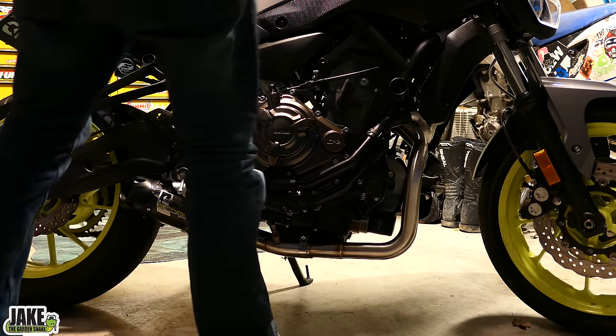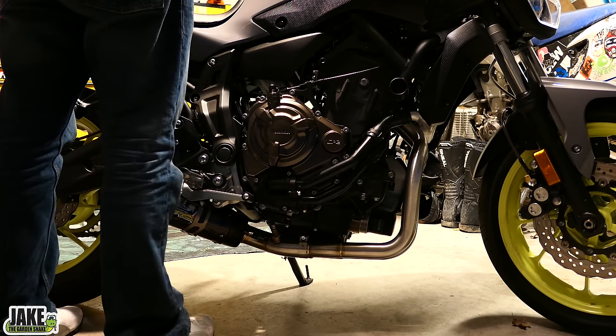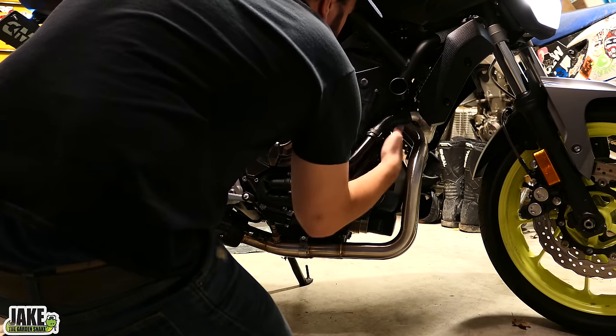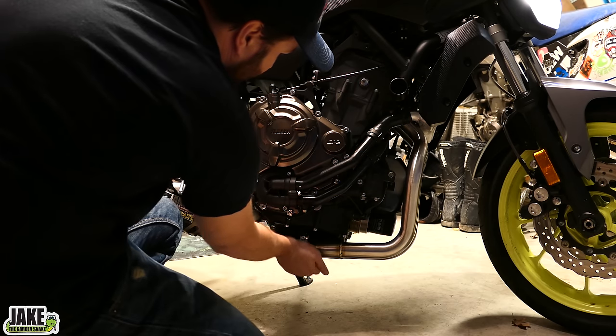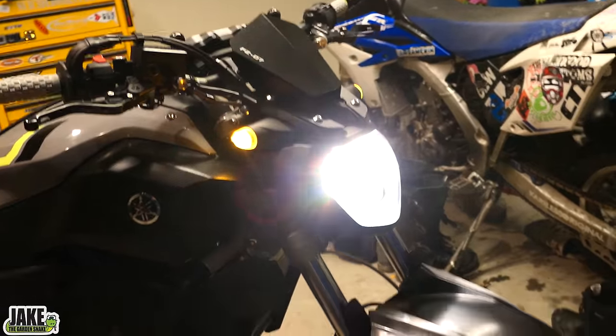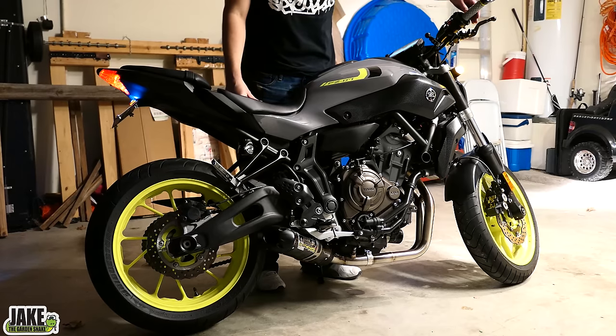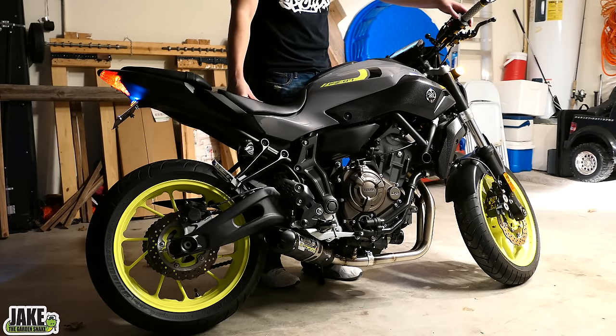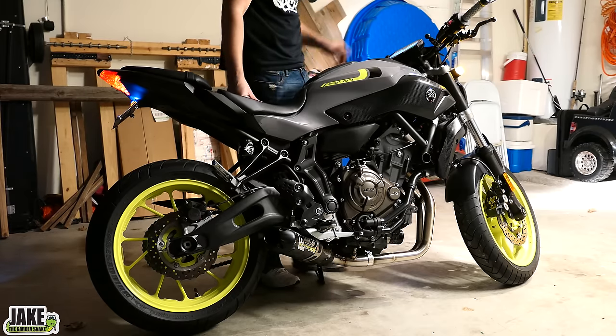Moment of truth. A little bit of smoke coming up as it's warming — that's just some of the contact cleaner burning off. I'm going to get the police called if I keep doing that. Holy shit, it sounds good though, doesn't it? Those Two Bros exhausts with my name on it and everyone else's — those can be found through a link in the description. You've got to go through a guy named Danny who works through Two Bros. He's a good guy.